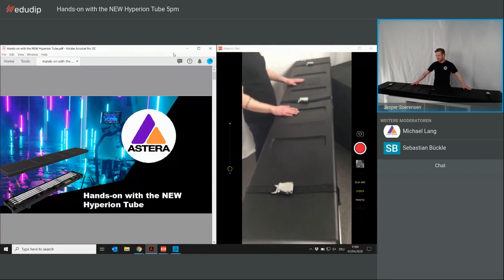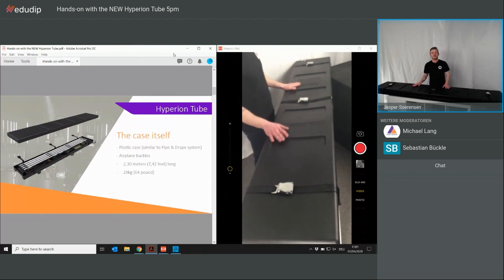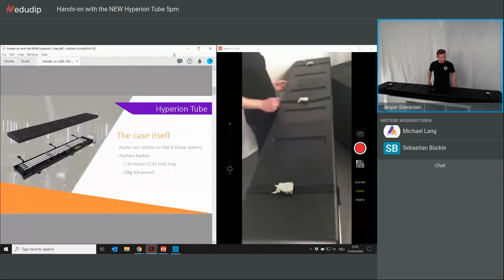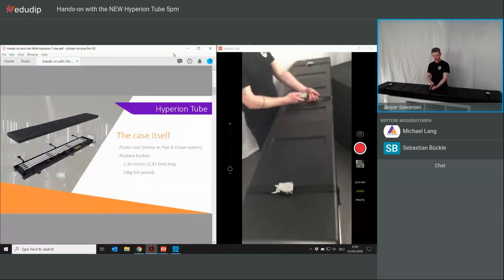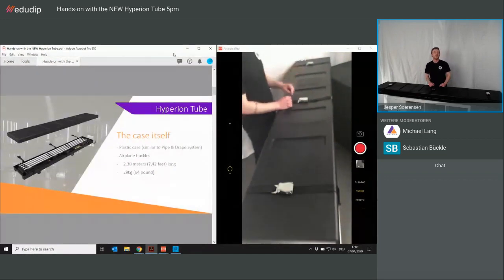In front of me I have the Hyperion case here, brand new. It's actually a plastic case, and those of you who have seen the Helios set or the Titan Tube case, it looks a bit different from what you may already know. We use airplane buckle straps like this to hold the lid down when it's being transported. It comes in a total length of 2.3 meters in the case.